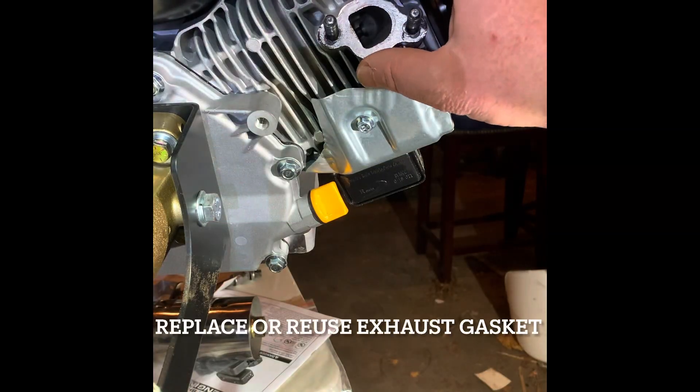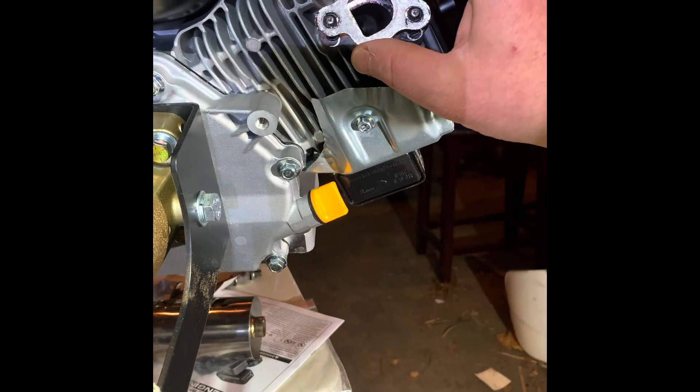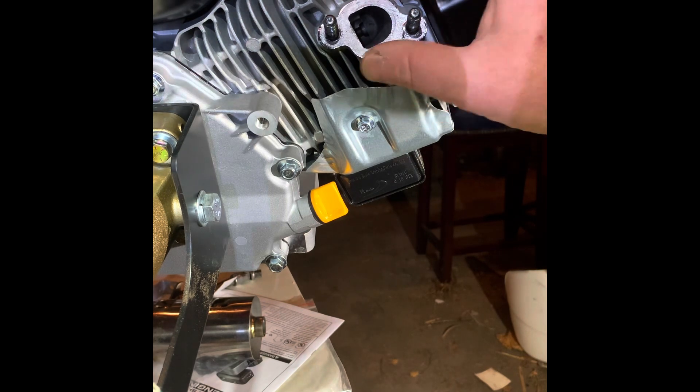This is a brand new 224 and the exhaust wasn't on very tight. I'm going to reuse the original exhaust gasket, but if you're upgrading an older engine, you might want to consider replacing your exhaust gasket.